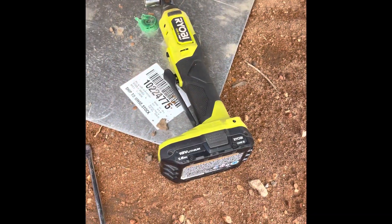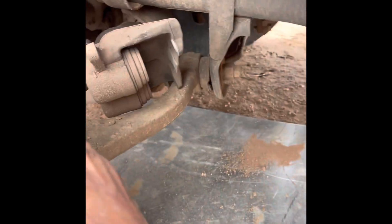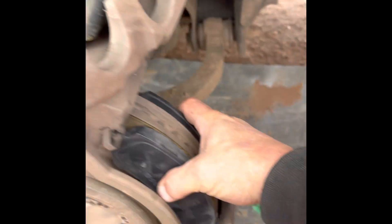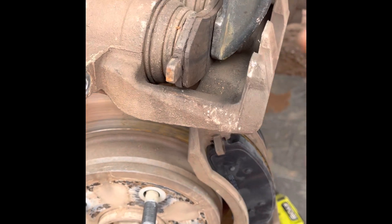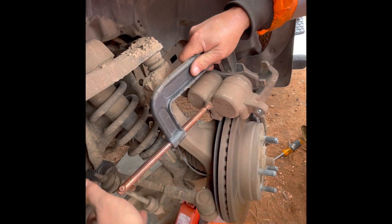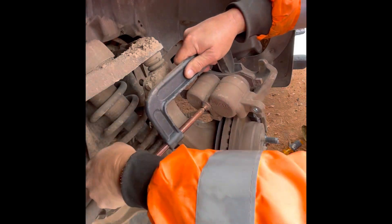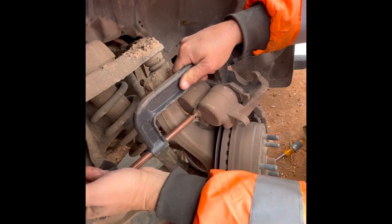Thanks to the Ryobi 3H wrench, I got these old pads off. The old clips are put back on the new pads, new pads set in there, ready for the caliper to go back on. But first I gotta squeeze that caliper in. There are 20 different ways to push that caliper back in to get it over the new pads since they're thicker. What I do is take the old brake pad, flip it over, set it in between the pistons, then put my C-clamp on there and make quick little quarter turns.